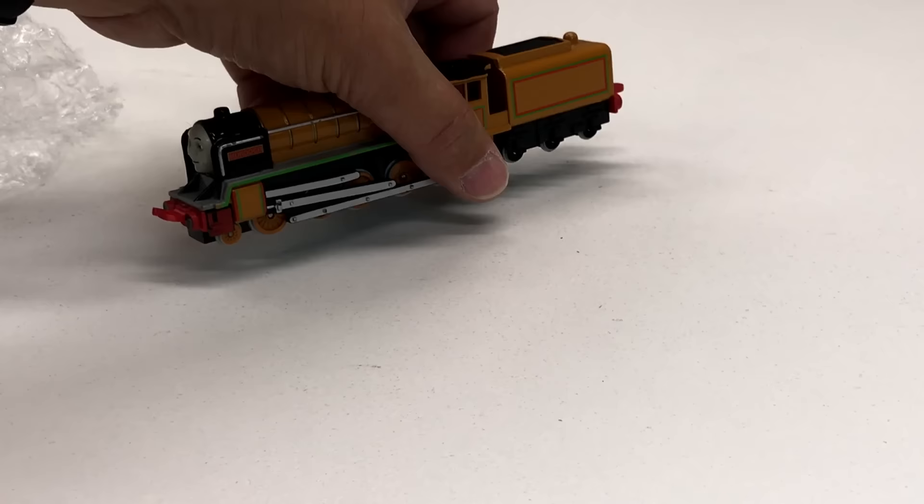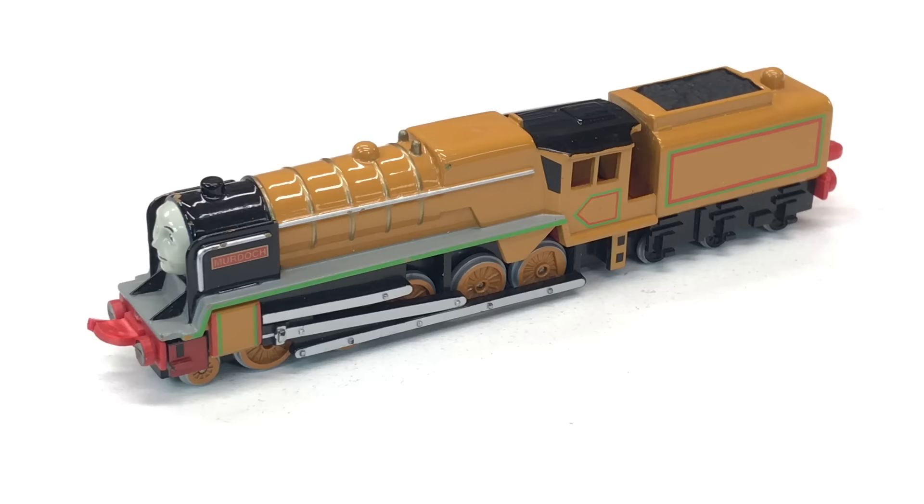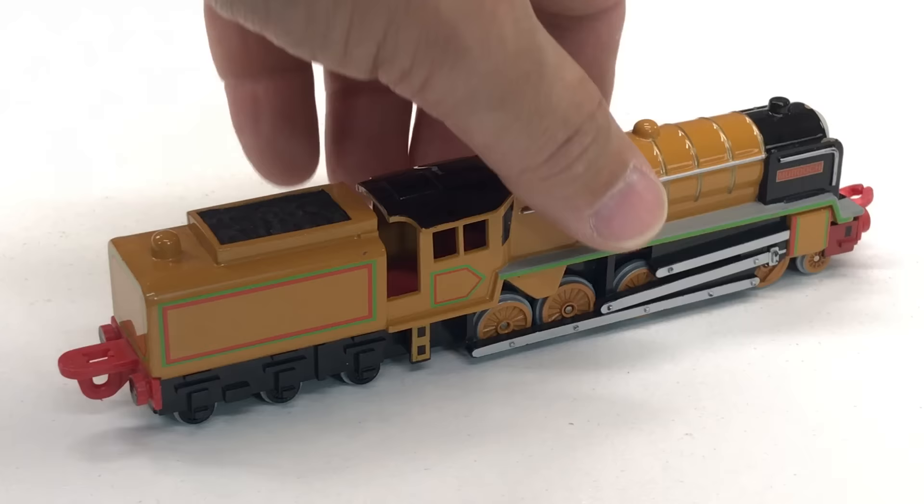As the title suggests, he's wrapped it up very, very well. Look at that — that is beautiful. So we have the die-cast Ertl Murdoch. It just looks really good.